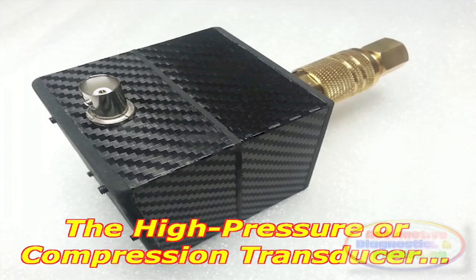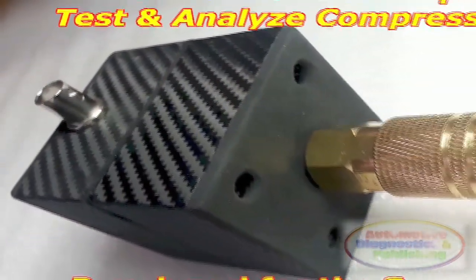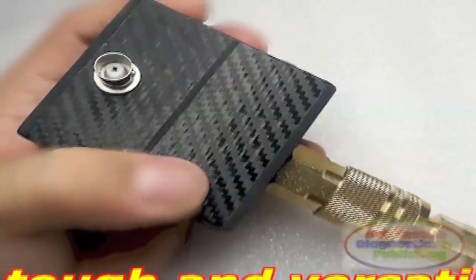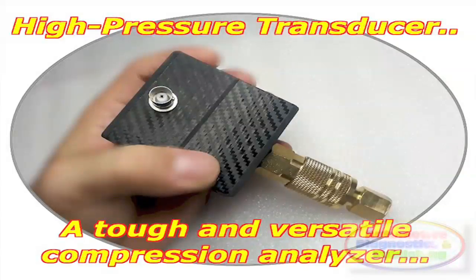The Compression Puic Transducer was specifically developed for the Scope 1 Automotive Engine Analyzer and Oscilloscope, but can also be used with any other oscilloscope system. It is a high-quality, detailed waveform, humidity-proof, automotive engine pressure and compression transducer probe.